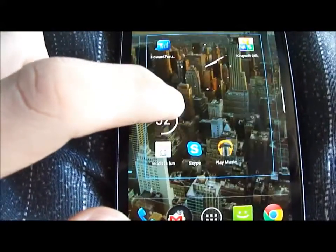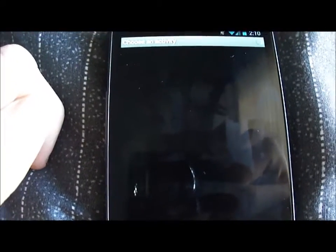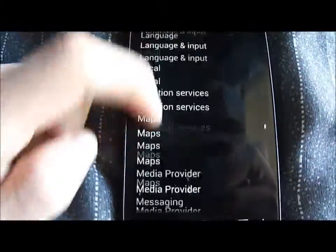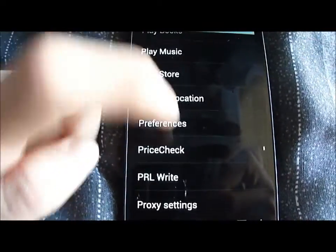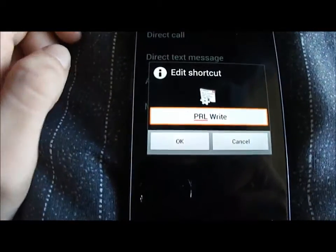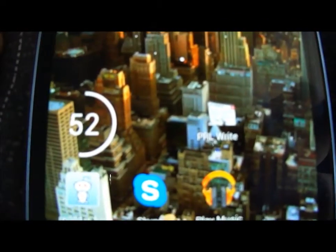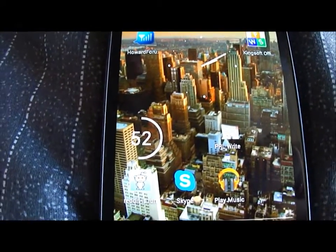What you're going to want to do is make an Anycut widget after you've installed it — put it wherever. Then you're going to want to do an activity, and scroll until you get the PRL update option. Hit that, press OK, and there's your PRL update widget. Make sure you do a widget — if you don't do the widget, it's not going to work.